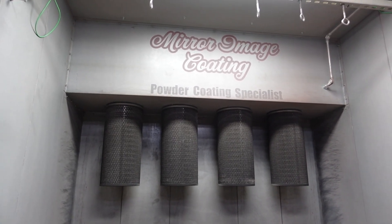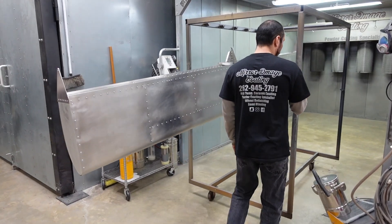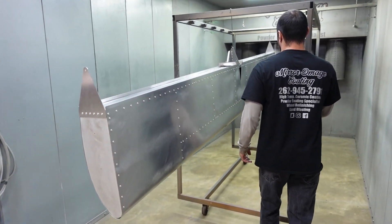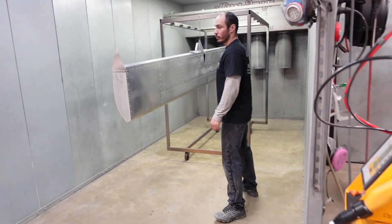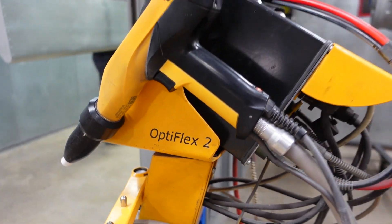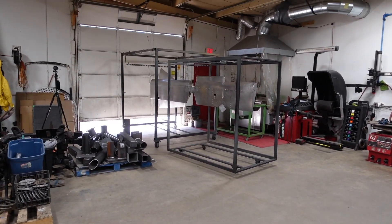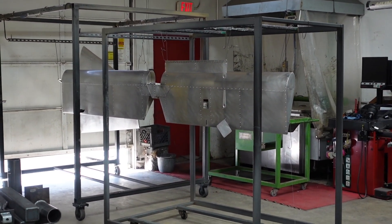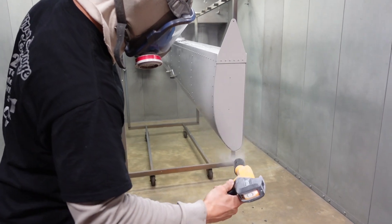It was time to fire up the vacuums and get these parts into the spray booth to get going with the first primer. All the parts that we powder coated, we also did a pirate powder coat primer, which makes it extra durable and helps the final powder coat color stick even better. Everything's ready to go in the booth.